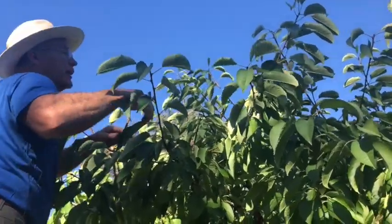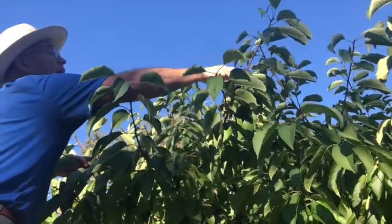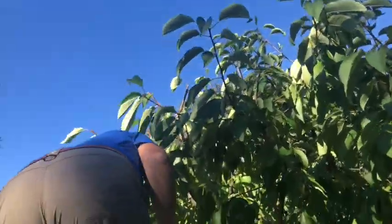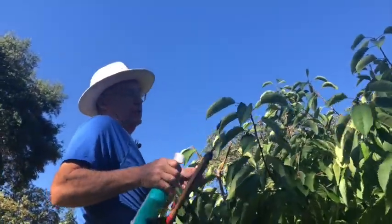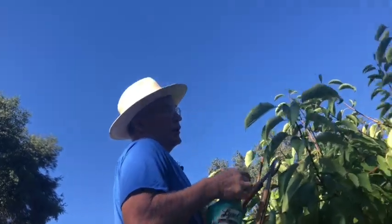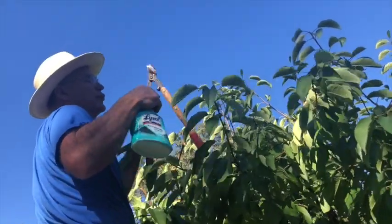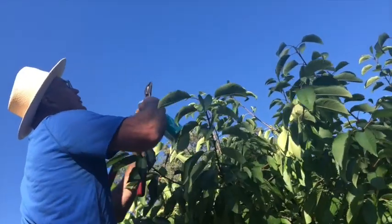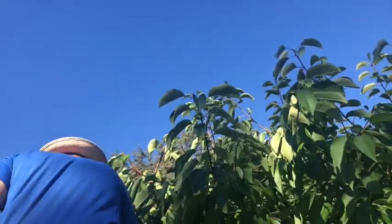Some of these I can't reach — I'll have to get my pole pruners — and we disinfect the pruners so that we don't run the risk of transferring diseases from this tree or another tree that we just pruned, keeping them nice and sterilized.